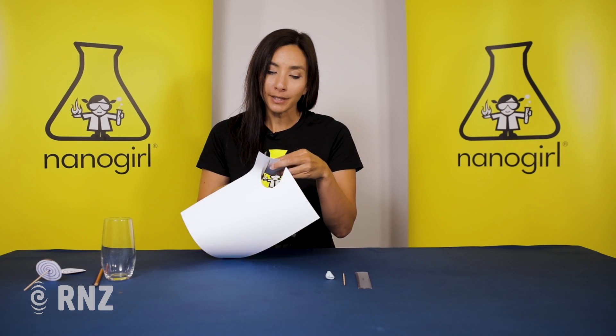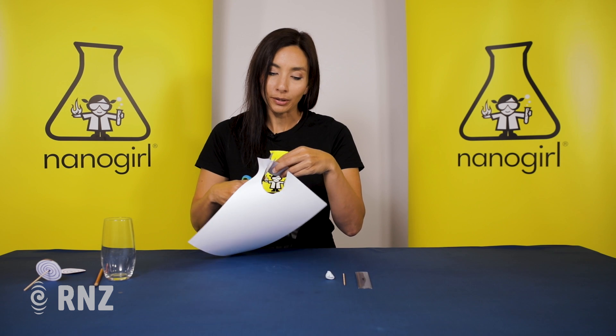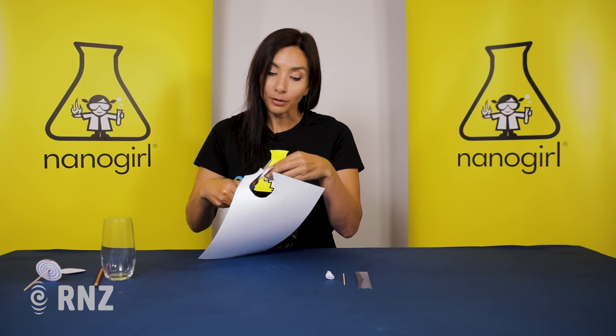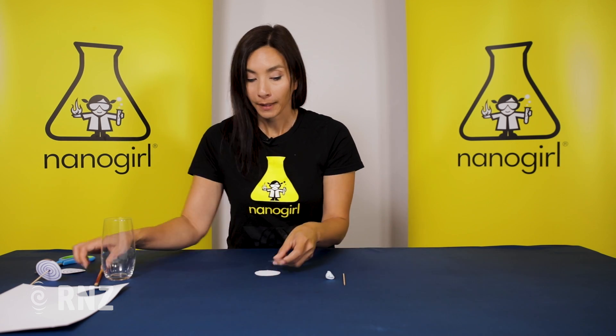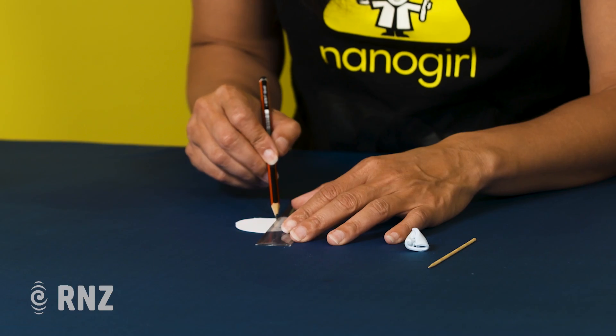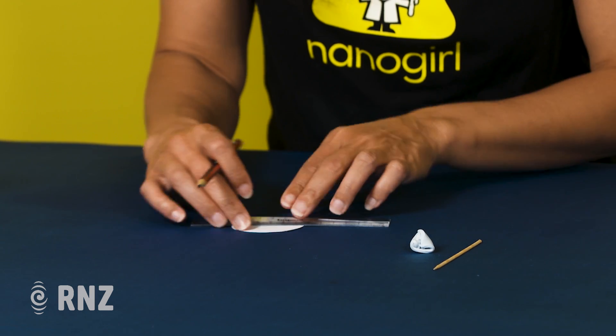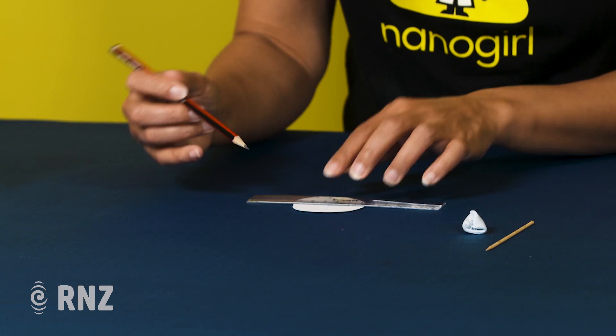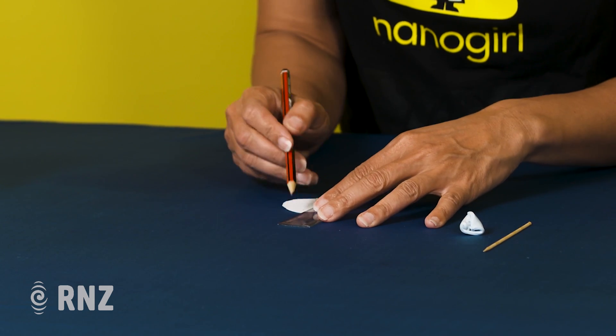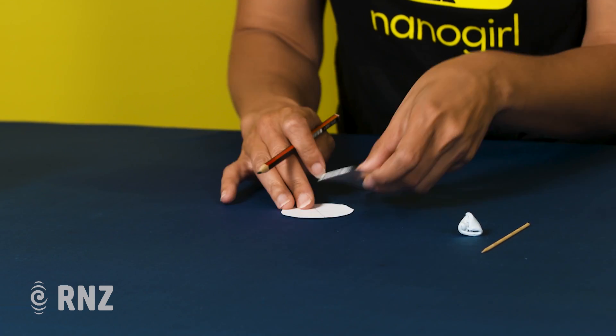Now you need to try and find the center of your circle, and the easiest way to do that is to use a ruler. You're going to draw lines down what you think is right in the middle, and where that intersects will be your middle point.